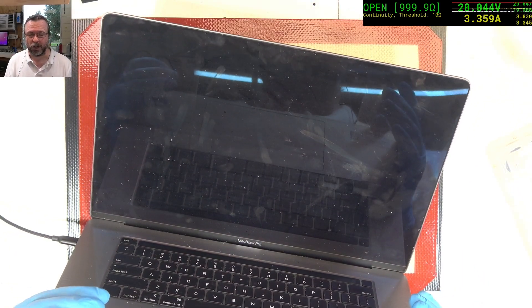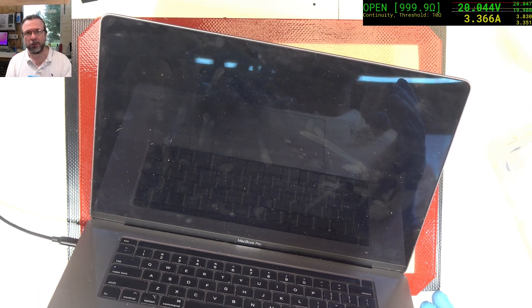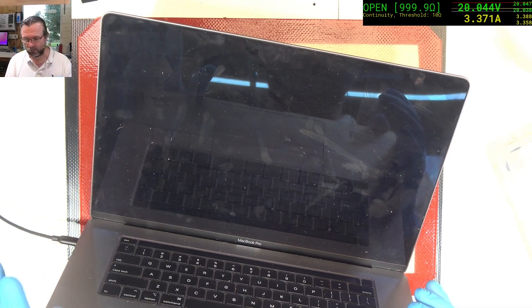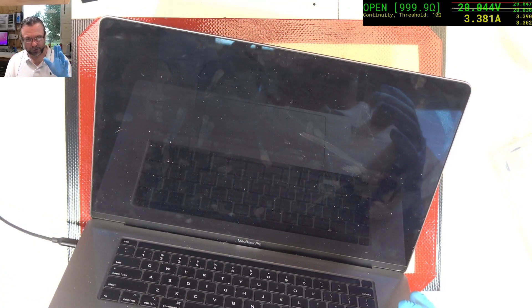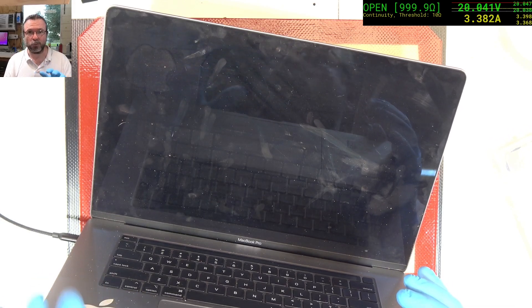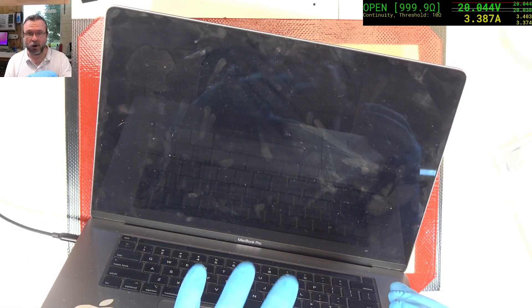At this stage we still don't have any activity. So I'm going to make a guess that the Apple Store, or whoever worked on this previously, has tried to put it into DFU mode to try and recover it, thinking maybe it was a software or firmware fault causing the machine not to come up. I really wish people wouldn't do that, given that the 2141 and the 1990 have such a common occurrence of this kind of fault. I think these stores, when they get one of these machines, should assume the worst and think: this is going to be a corrosion-type issue, not a firmware issue.